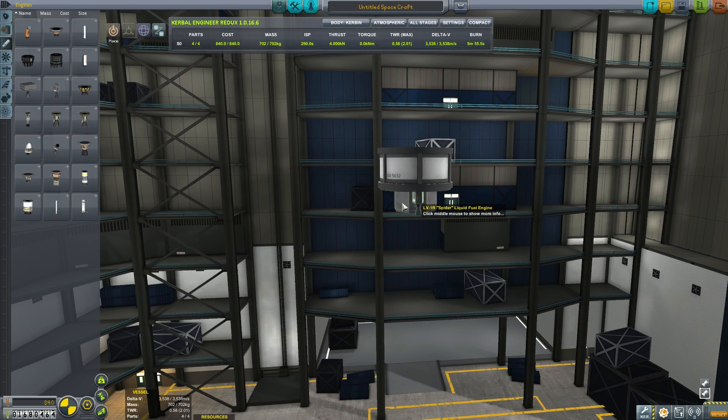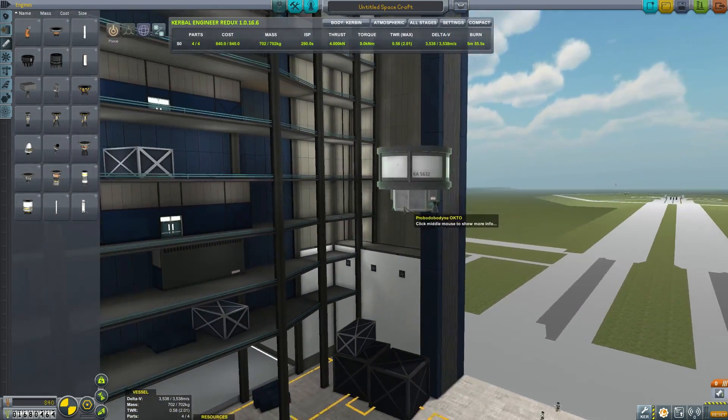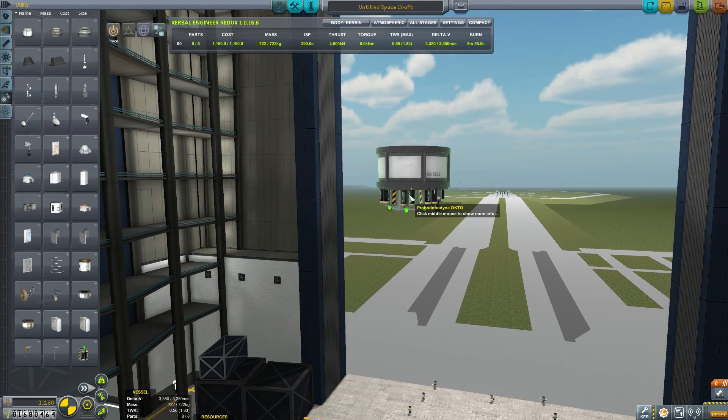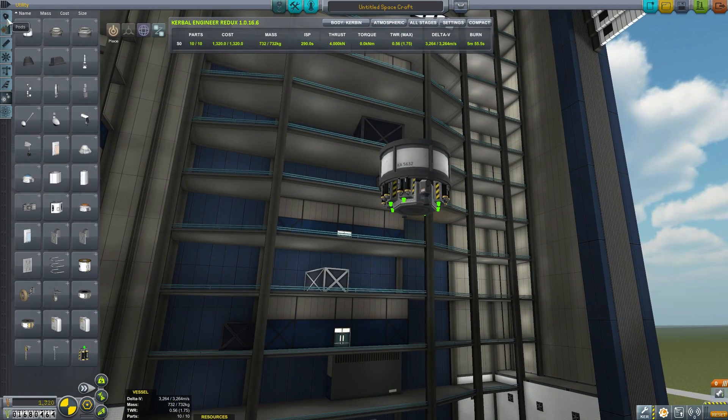So I'm just building a very, very tiny probe here. We're attaching a probe body, a little fuel tank, and you can see the Delta V is like three and a half kilometers per second. So this tiny design gets a long, long way. I'm going to give it plenty of power because it's going to need that to transmit all the data back.